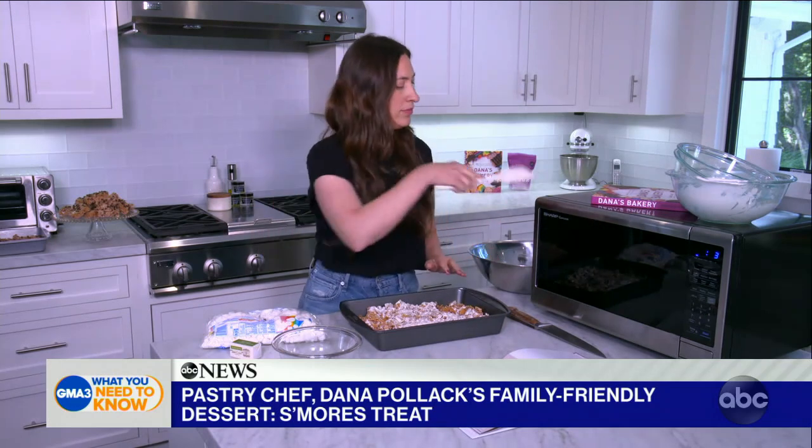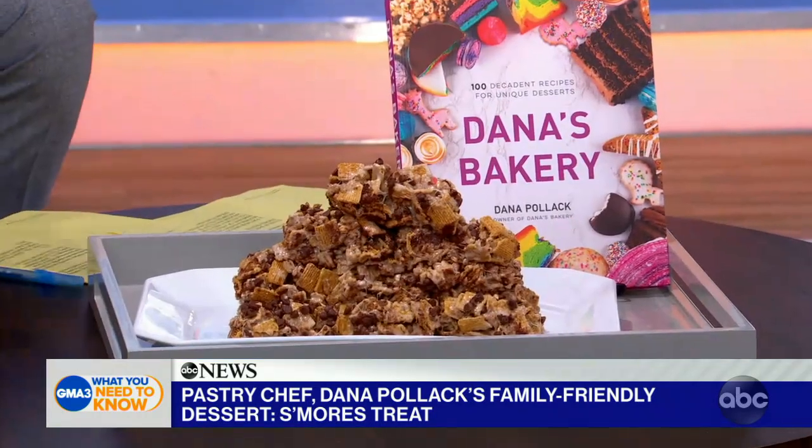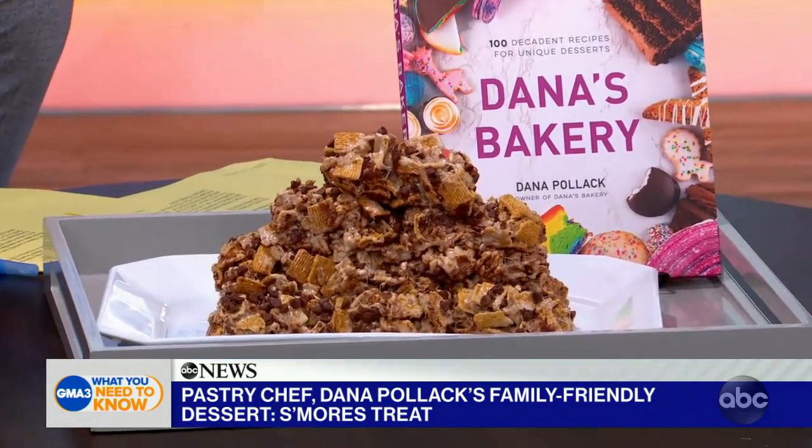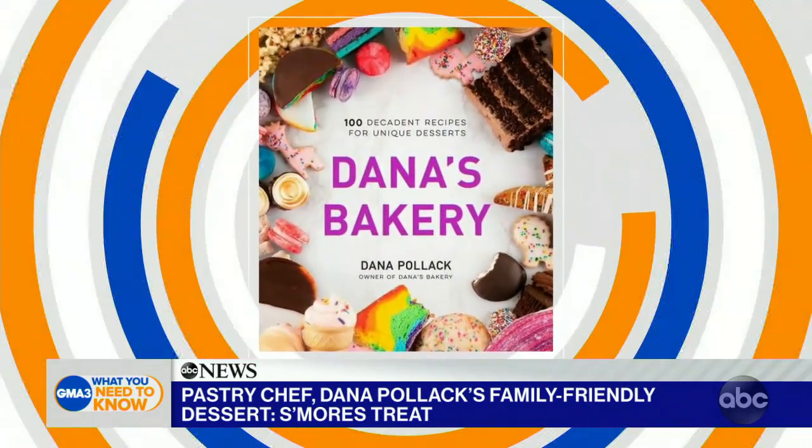And then we have to cook this now? No, you just let it sit and get to room temperature. That's really all it is. Then you cut them up and eat them — all basically in one day. We have ours here in front of us. Dana Pollack, it is such a pleasure to see you. Thank you for being here. You see the book here, folks — Dana's Bakery, available wherever books are sold. And you are local; we hope to have you here in the studio next time.